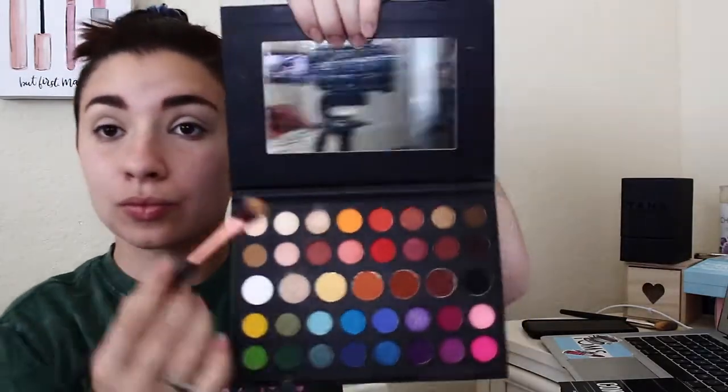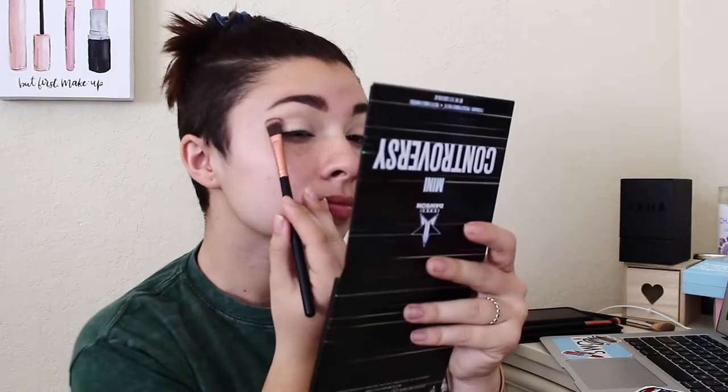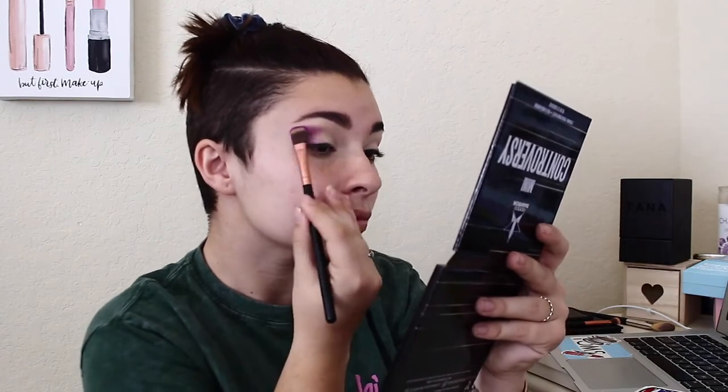Now we're going to use the Mini Conspiracy and James Charles palettes for this look. I'm taking that neutral color from the James Charles mini palette and putting it all over the lid. I'm talking to Stephanie on FaceTime, so if I'm laughing it's because of that — not talking to myself! We're using the Mini Conspiracy palette and I'm going in with that purple. I love the colors in Mini Conspiracy — they're really pigmented. I pack them on and then blend.